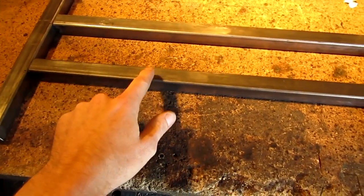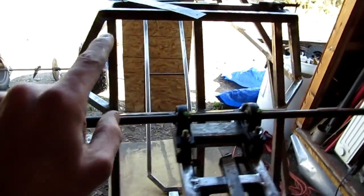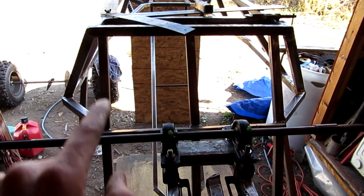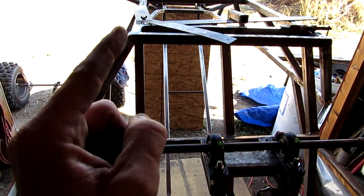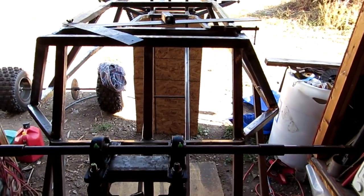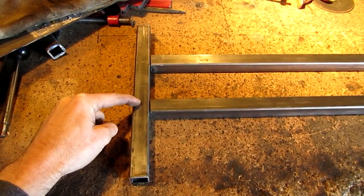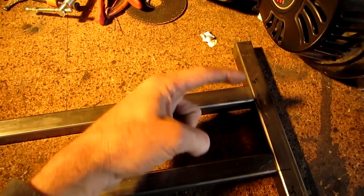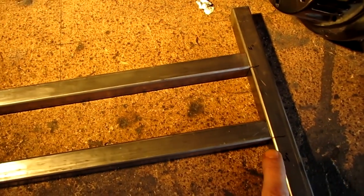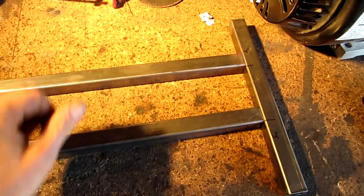These two pieces here are twenty and three quarters, so they're slightly wider than this part. These bars are the frame — you can see how they stick out slightly wider on this edge compared to this edge, that's where that three quarters comes in. These two are cut at twenty and three quarters and these are at eleven and three quarters. I measured up four inches, put the bar on one side, measured down four inches and put it on the same side of the line. Now I'm going to tack this up.